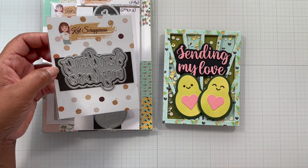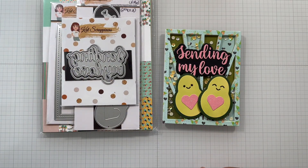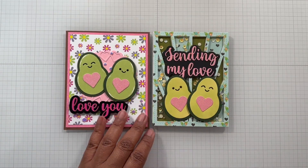Next I used one of Cat's amazing word dies — 'Sending My Love.' So cute, it comes together very easily and cuts super well, even through all that glitter cardstock.